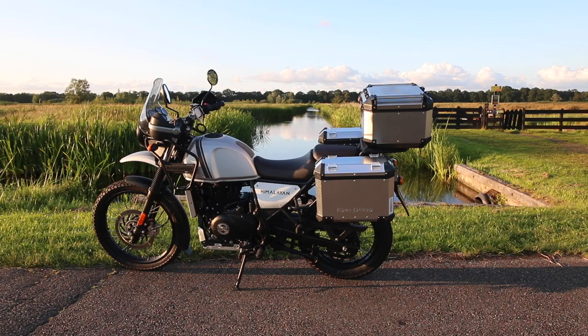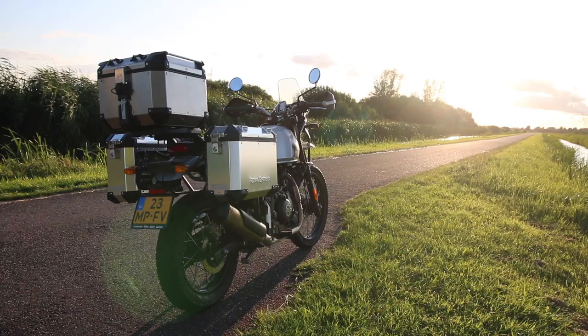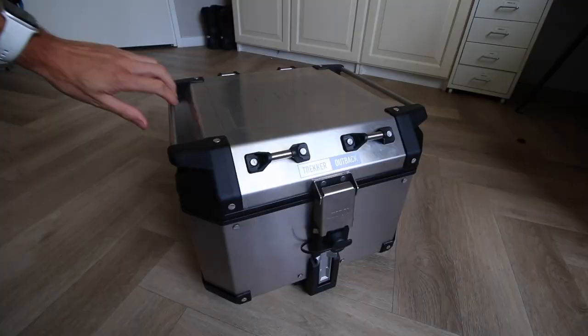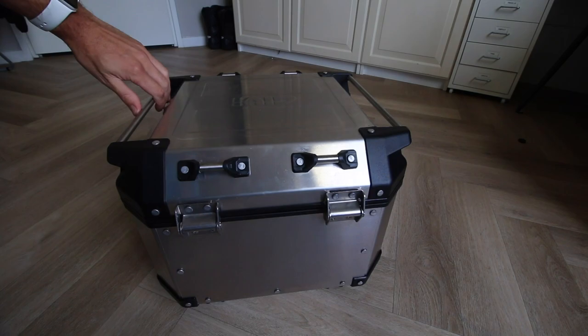Hello everybody, welcome back to the channel. Today we're going to install the GV Tracker Outback top box. I'm going to install it on a Royal Enfield Himalayan, but it doesn't really matter which bike you have because it's a universal top box.